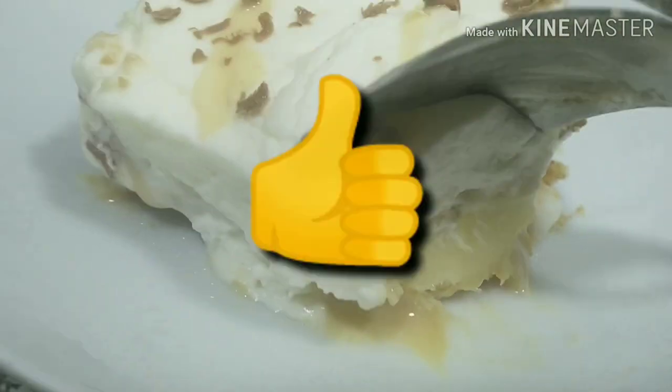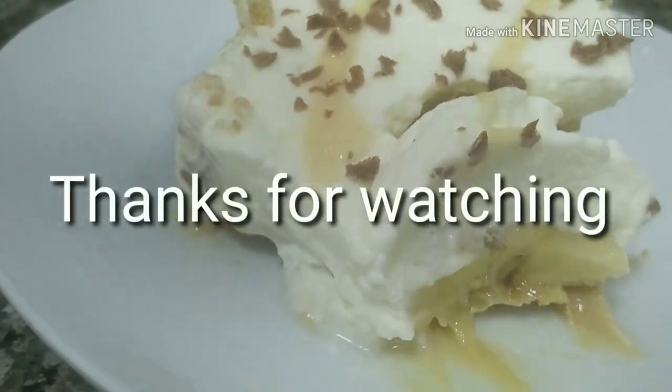If you like this recipe, please like this video.